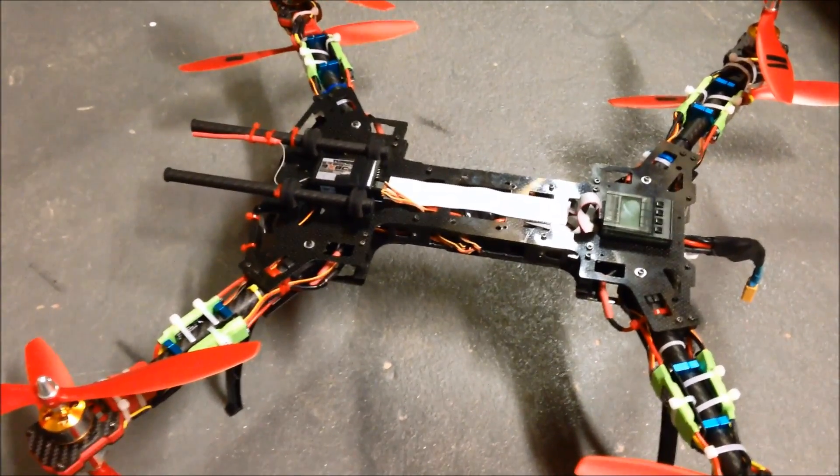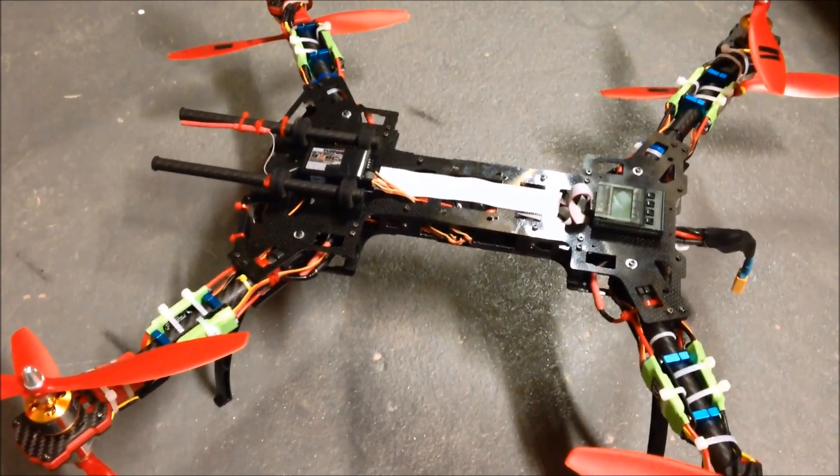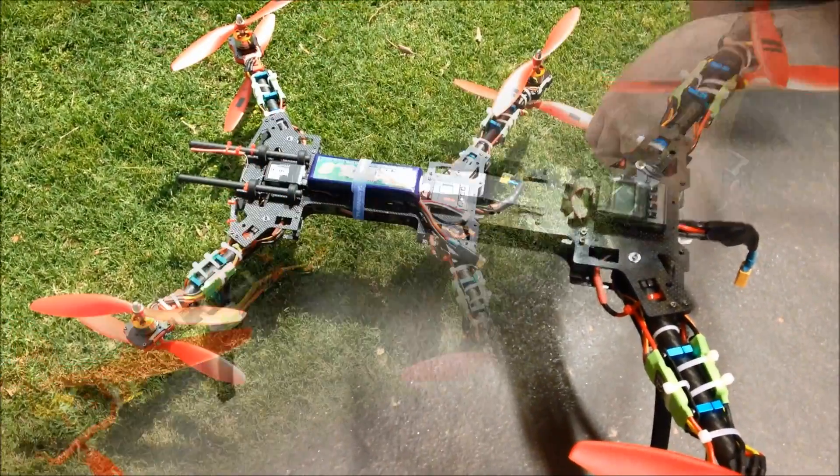It's dark outside now, so we'll take it out tomorrow and see how she flies. Hopefully it'll be good.